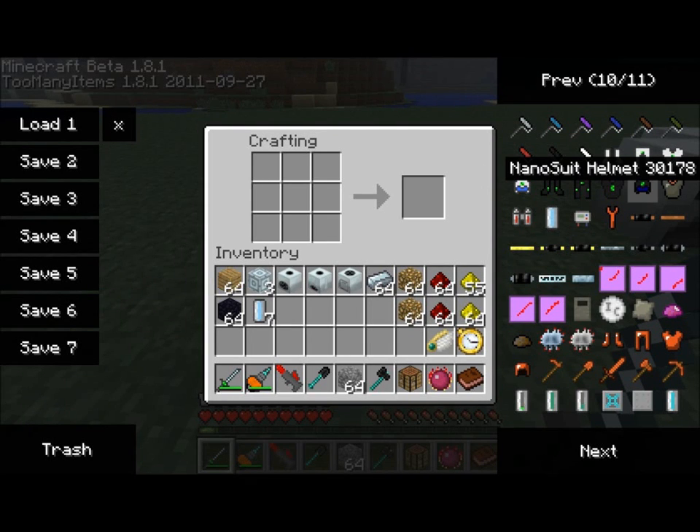Hello everyone, this is Direwolf20, and once again I'm demoing an add-on for the Industrial Craft 2 mod called Advanced Machines Version 2. It's an add-on created by Zippinus, it's available on the Industrial Craft 2 forums. In one of my videos I've featured the induction furnace, which is an upgrade to regular furnaces that basically cooks multiple things at once and can cook them very quickly, provided there's a current applied to it.